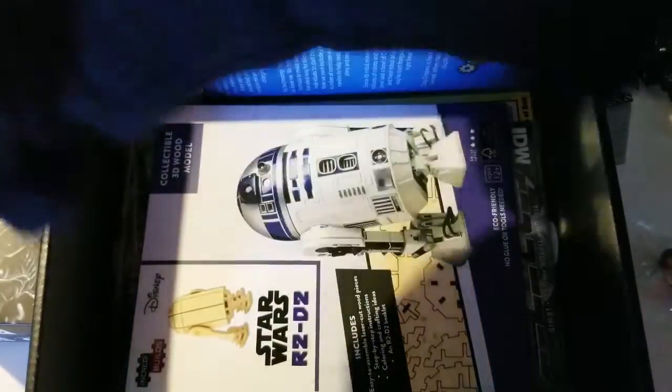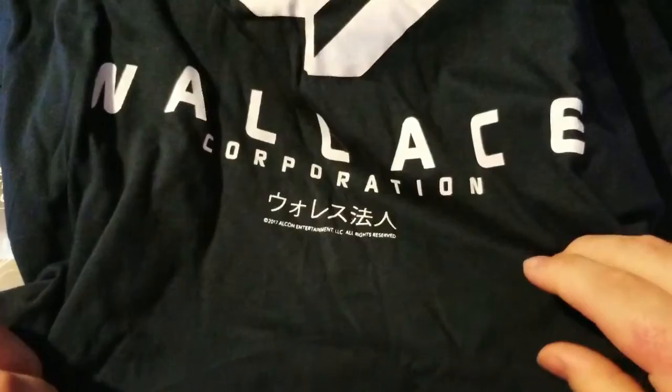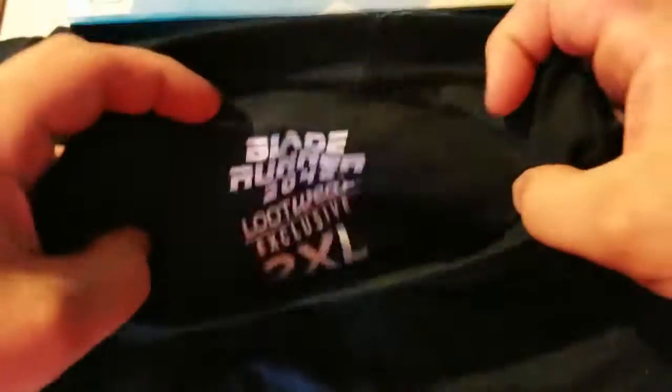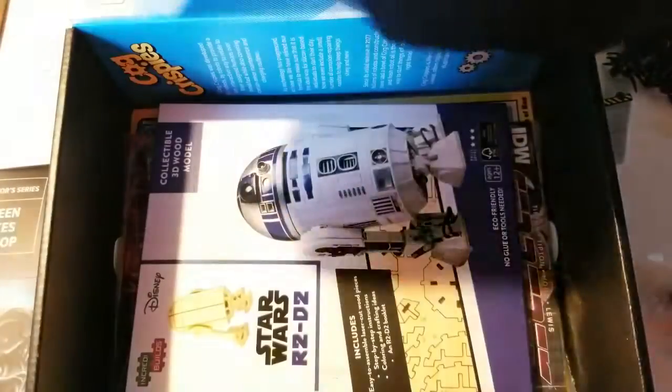All right, let's see what this is — the Wallace Corporation. I have no idea... Blade Runner 2049, it says right there. I've never seen Blade Runner 2049.